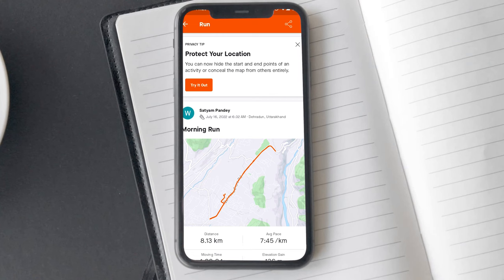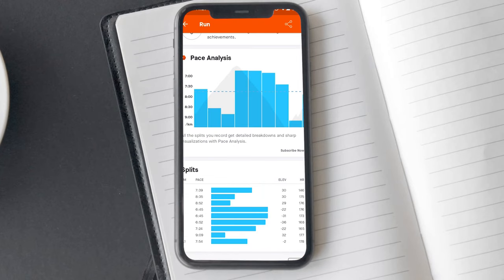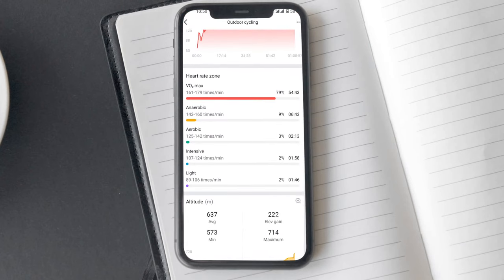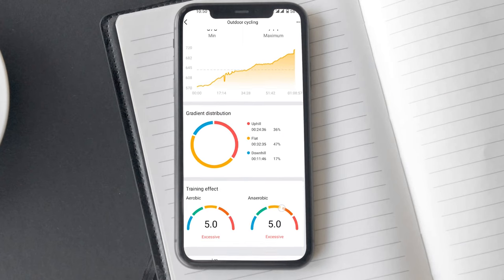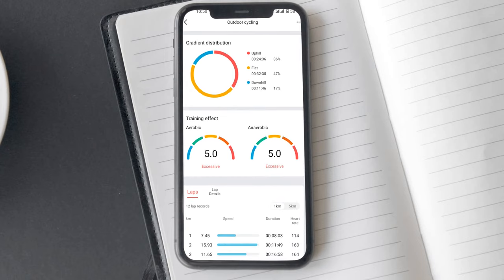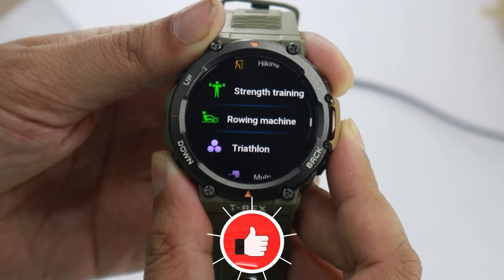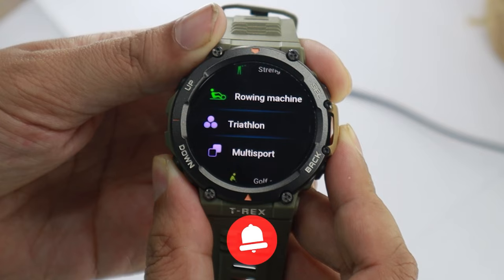Most profiles on Amazfit just record heart rate, time duration, calories burned, and other generic data — useful for some, a gimmick for others. One issue I noticed with Amazfit was in the training effect department: after multiple workouts, the aerobic and anaerobic training effect was shown as excessive in almost every session. Ultimately this category is a draw between T-Rex 2 and Watch 4 — the built-in triathlon and multi-sports profiles on T-Rex 2 balanced out Watch 4's running coaching edge. Score: 3-3.